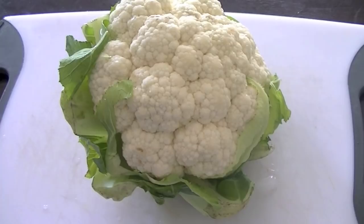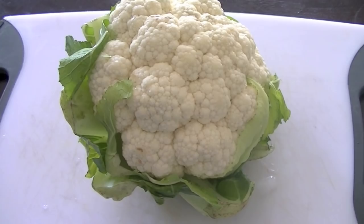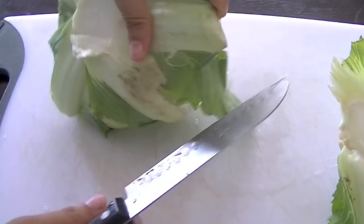For this recipe you will require one head of cauliflower. We are going to wash it, remove the hard part — that is the stem — and cut the cauliflower into small bite-sized pieces, removing the stem and other green leafy portions.